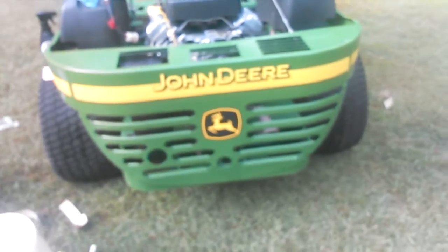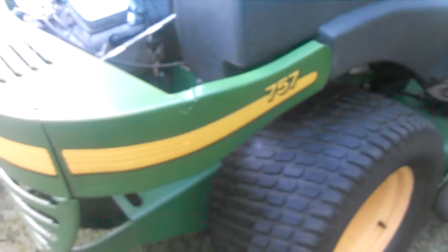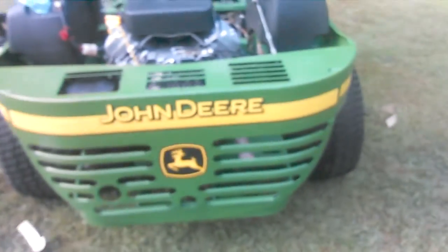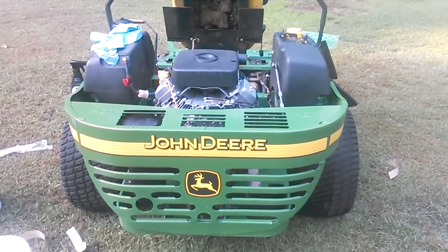Let's go around here — I'll show all these decals put on with all new decals. If you have any questions let me know down below, and have a nice day.